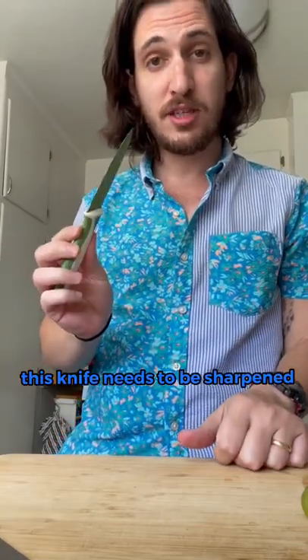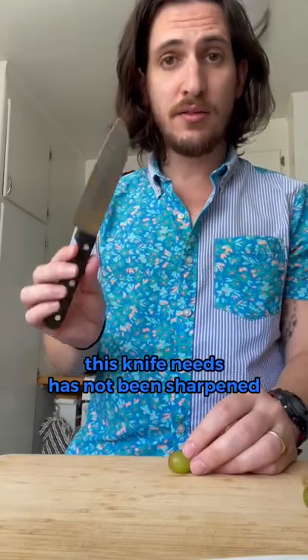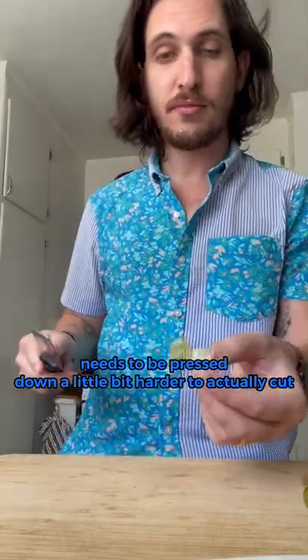This knife needs to be sharpened — it needs to be pressed down a lot harder to actually cut. This knife has not been sharpened; it needs to be pressed down a little bit harder to actually cut.